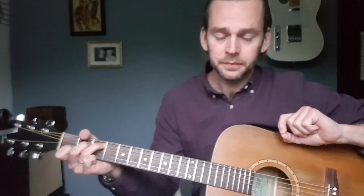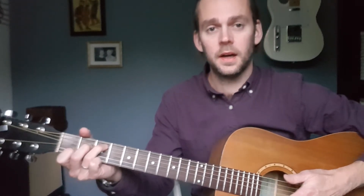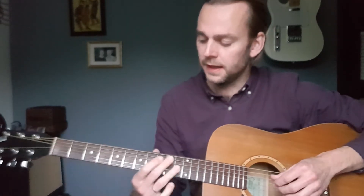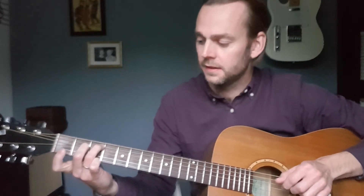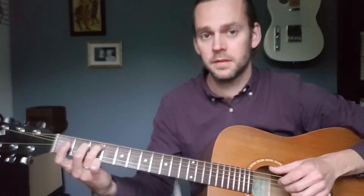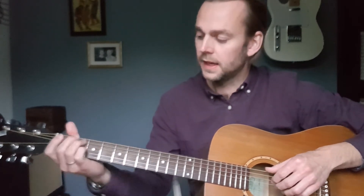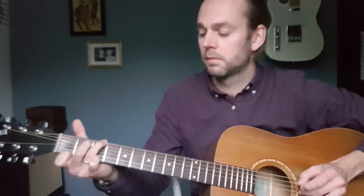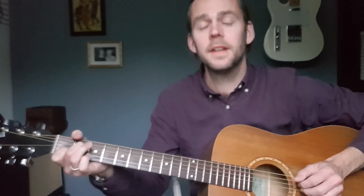Now you can get a bit cheeky and do a substitution. Two common substitutions for the C chord are A minor, because it shares two notes, or E minor. The E minor has the notes E, G and B in it. The G and C major 7th that I played before also has E, G and B in it. So you can play an E minor 7 here — so you can go like this.